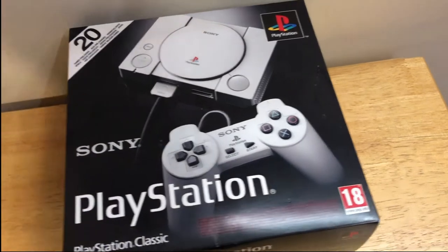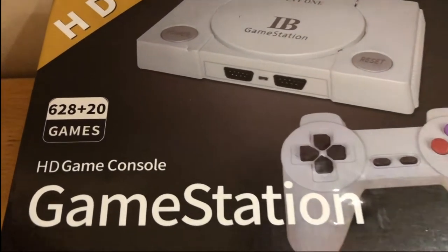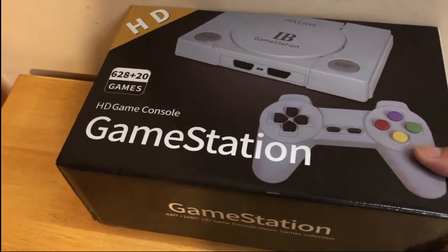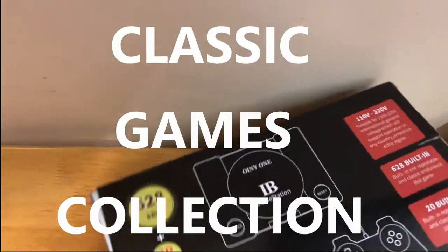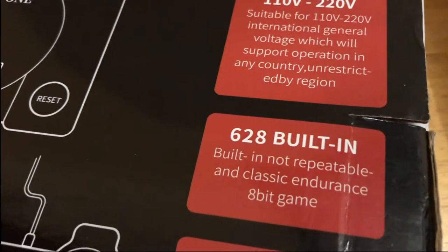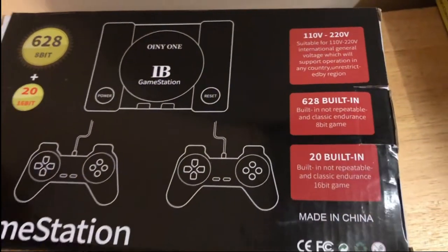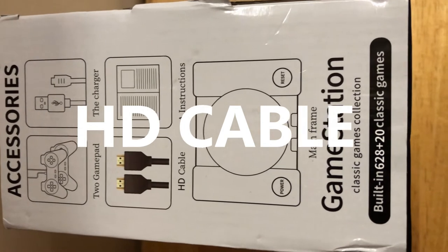I did promise a review of not that console, but this console — the GameStation HD game console, boasting 628 plus 20 games. Suitably vague about what those additional 20 games are. It says it's 8-bit and 16-bit and it is a classic games collection. This looks suitably terrible, but it's boasting non-repeatable built-in classic 8-bit and 16-bit games. I picked this up cheaply from a car boot sale for £9 and I'm wondering whether I'm regretting this now.